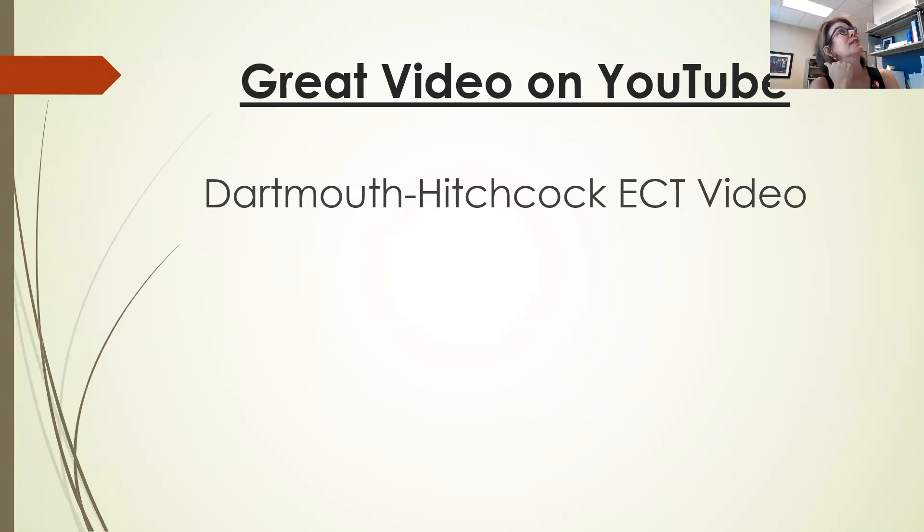I have a couple more slides about the history of ECT, but I really want to get Lori Robinson in to talk about her experience, and then we can open up for questions if there are any.